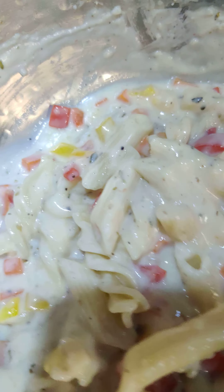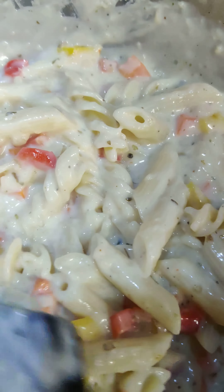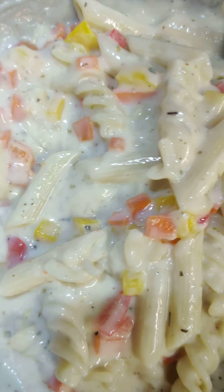If you want, you can add some more milk. Here it is — just cook for 2-3 minutes and your pasta is ready to serve.